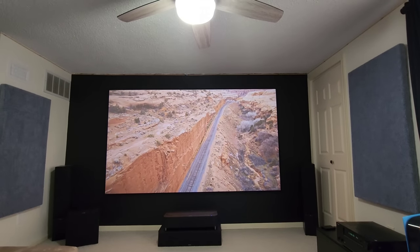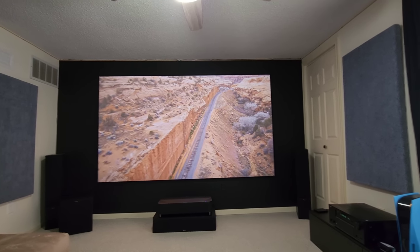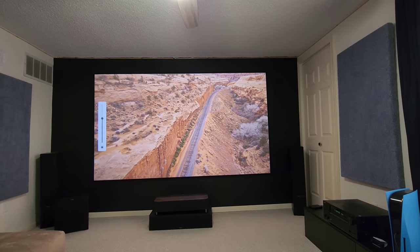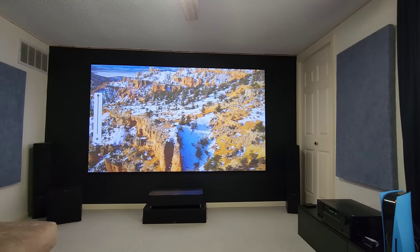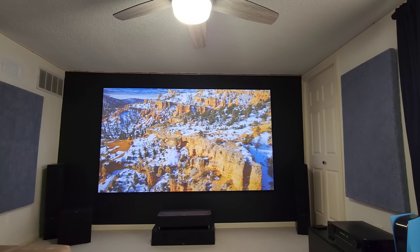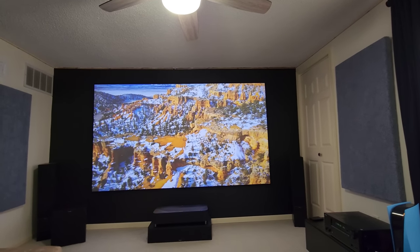Vivid mode does a really good job. When you turn up the brightness on the remote all the way up, the brightest setting in Vivid mode runs at 2165 lumens. This is a really good mode too with lots of ambient light.